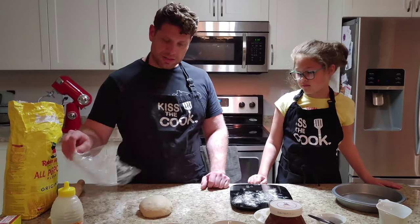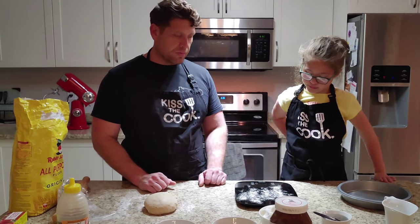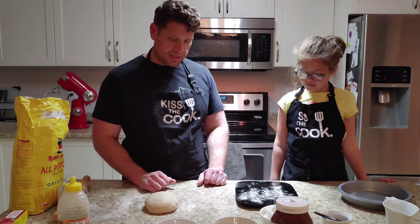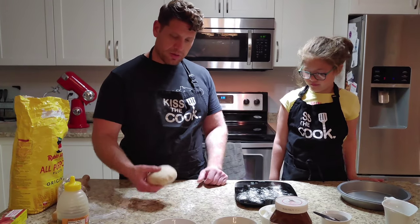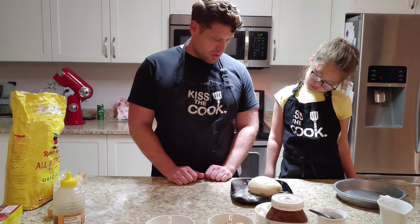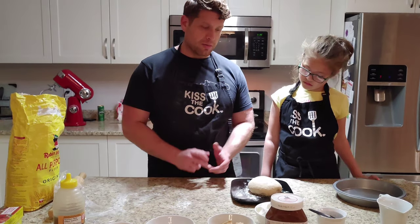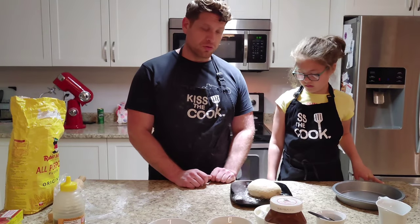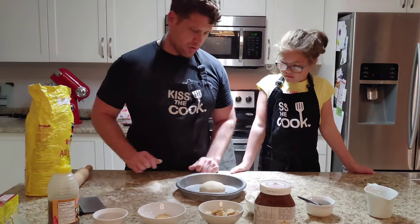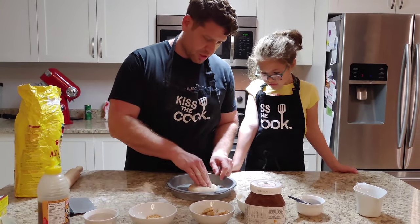We've let our dough rest for about 15 to 20 minutes. I've pre-dusted the weight scale. We're going to divide our dough in half — we have about 510 grams total, so we're going to divide up about 250 to 255 grams each. I'm going to put that dough right in the middle of the pan and basically start stretching it.